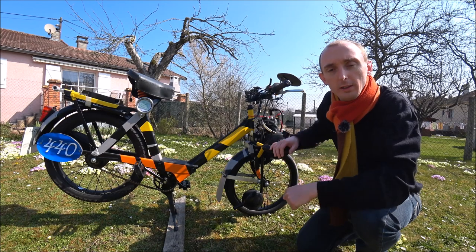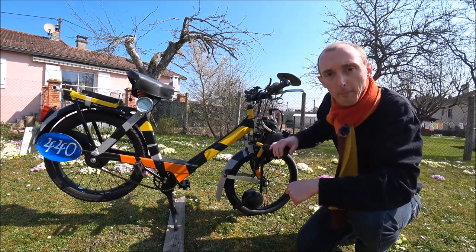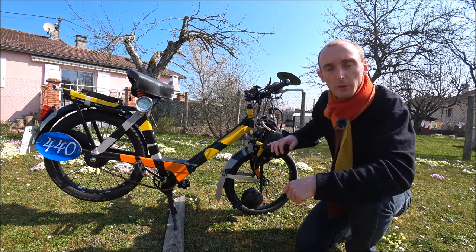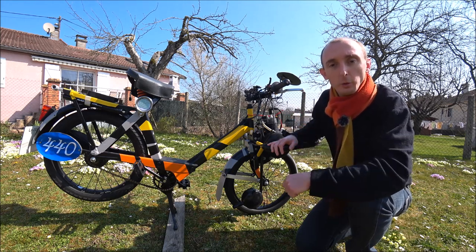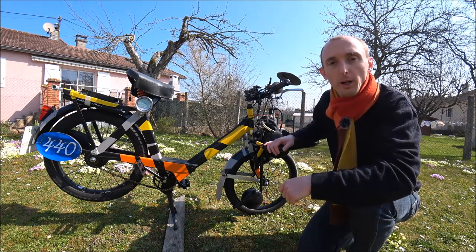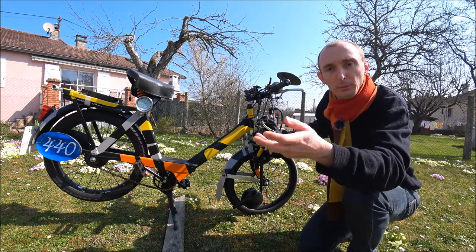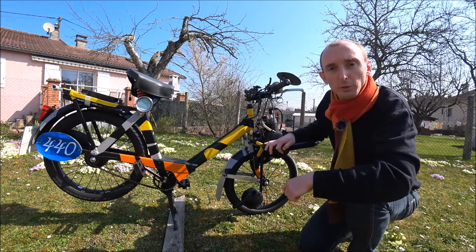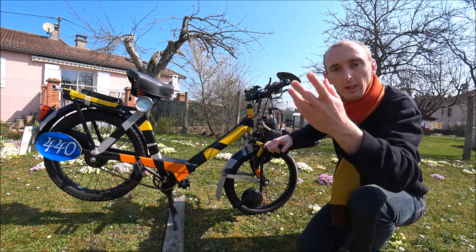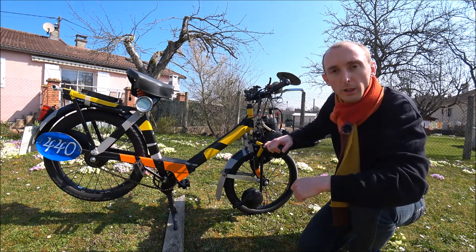Ce Solex est né d'une rencontre de plusieurs idées : la réutilisation d'un cadre d'un projet avorté de Solex électrique de compétition, la suggestion d'une machine plus performante par mon entourage, une expérience de pilotage satisfaisante en catégorie promotion, et l'inspiration du Solex de l'équipage Les Juniors. En voici la photo.